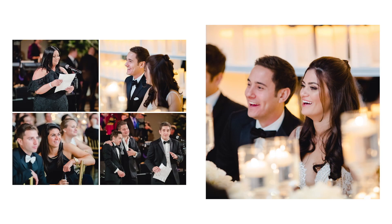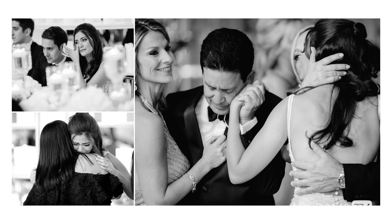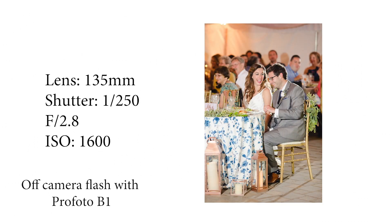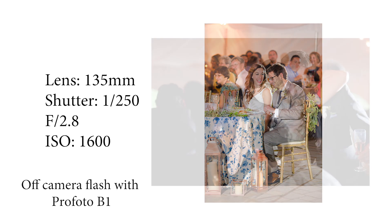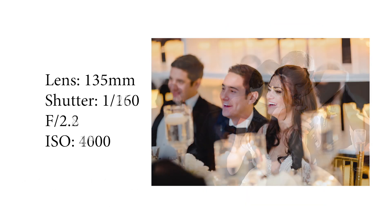All of these images help put together a beautiful page in the wedding album just of the toasts. The more types of images you have of a certain event or part of the wedding day, the better, because you can then justify having an entire page dedicated exactly to that. And more pages in the album means more profit for you.